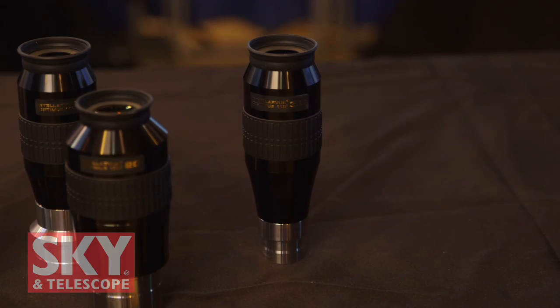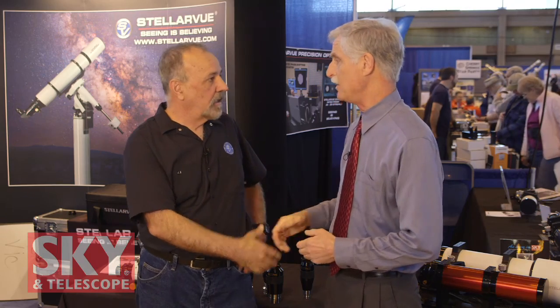Vic, I want to thank you very much for showing me all the new things that you have here this year. Thank you, Dennis — it's always a pleasure. And if viewers want to get more information about any of these things or other Stellar View products, they can go to the Stellar View website, www.stellarview.com. I'm Dennis DiCicco for Sky and Telescope magazine here at the 2016 NEAF.